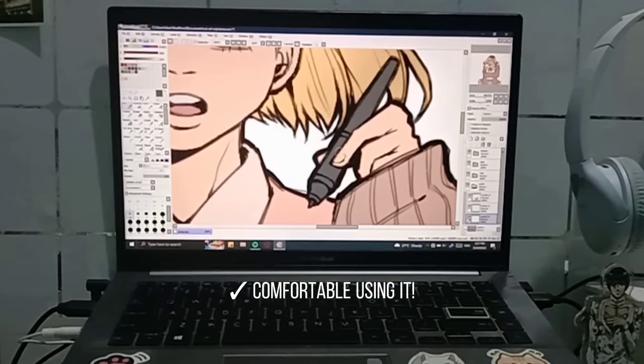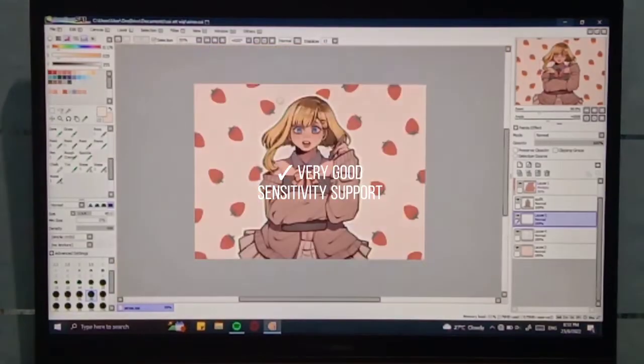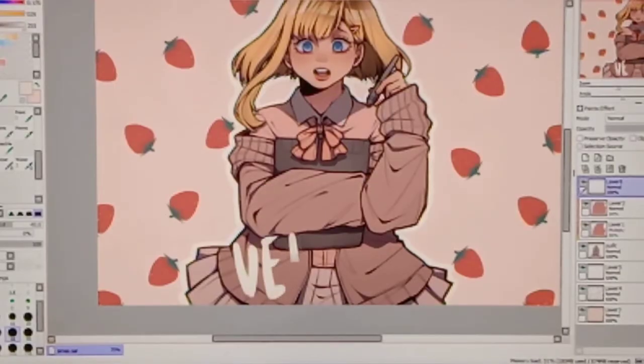Even though I had some connectivity issues at first, everything worked fine. The pressure sensitivity makes it easy to draw as naturally as a normal pencil. Overall, the tablet was easy to work with, and I think it's a good tablet for artists out there looking for a good quality drawing tablet that's easy to use.